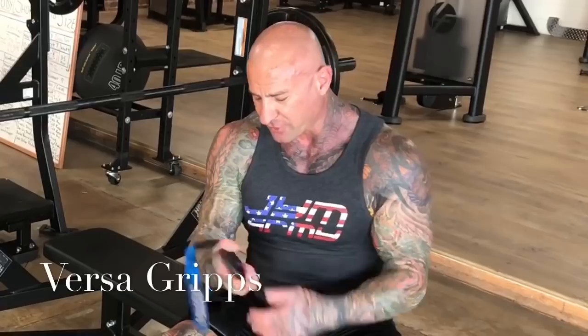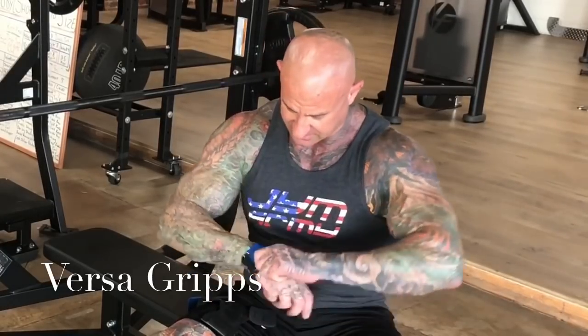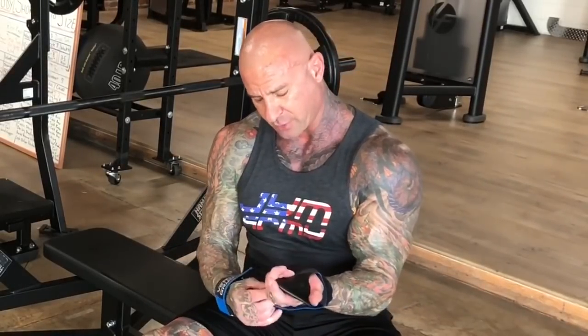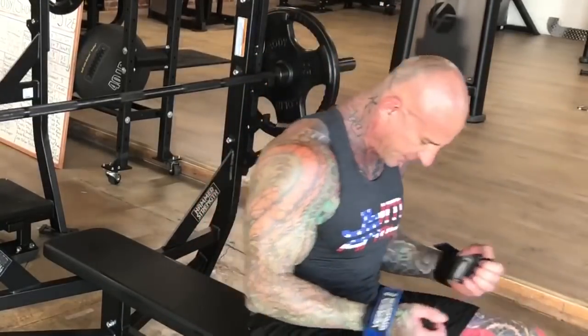It's VersaGrips. The same grips that are great for increasing your pulling strength can actually help to increase your pushing strength by allowing you to use an open grip on the bar — which is going to be a stronger press — but provides you safety by preventing the bar from slipping out of your hands.